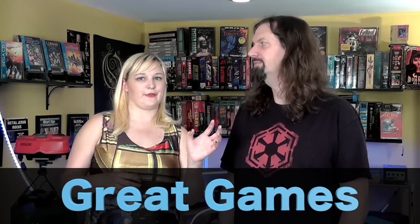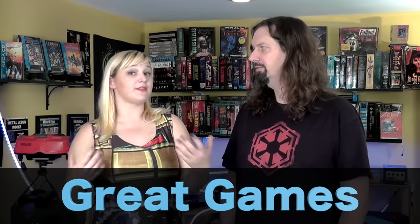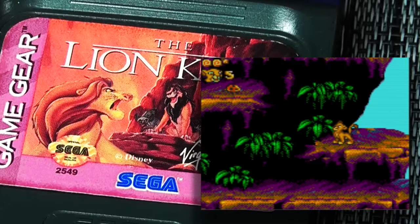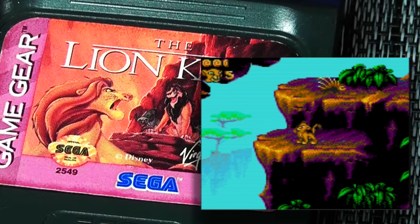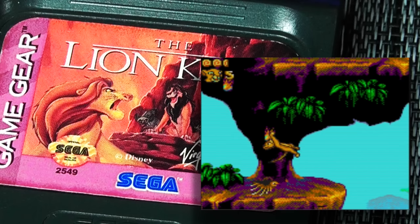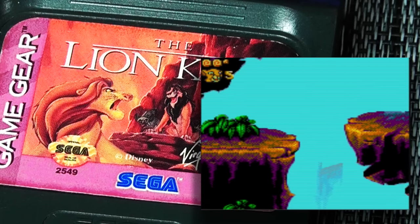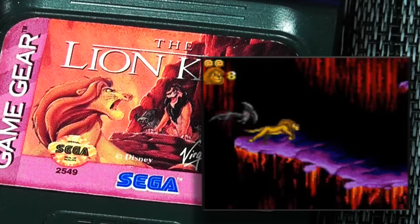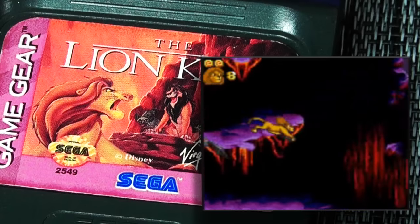Now for game recommendations — not necessarily the rarest, just the ones that are really good to own or genuinely enjoyable. Starting with The Lion King, because it's a nostalgia pick. The Lion King and Bonkers House of Wax were the games played as a child, and they don't do justice on any other system. This is always recommended, and it's not expensive. It really shows off the Game Gear's capabilities.